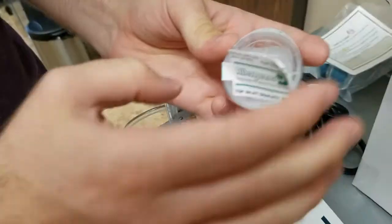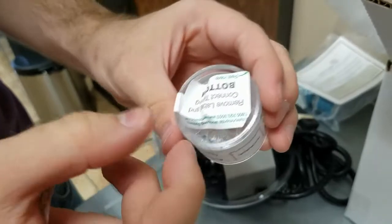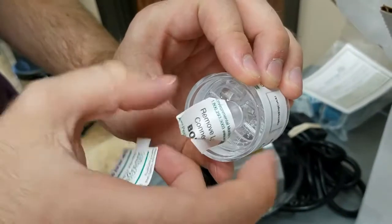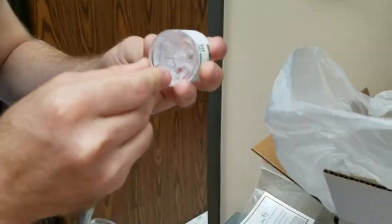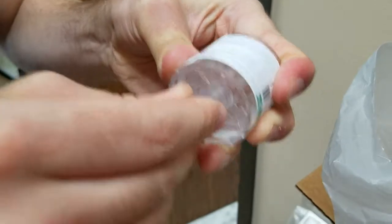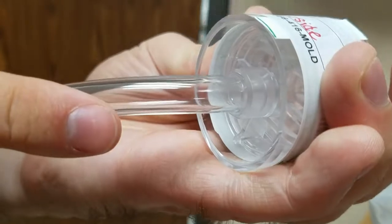Next, we need to peel off the stickers on both ends of the cassette. Then we'll connect the tube to the cassette. Make sure the tube is attached inside the circular part of the cassette.